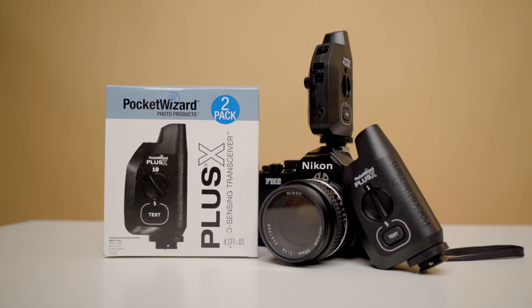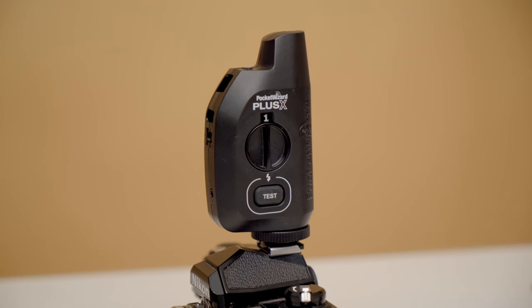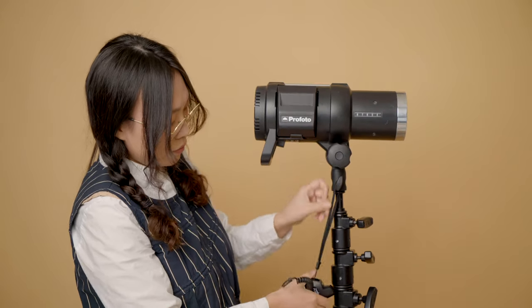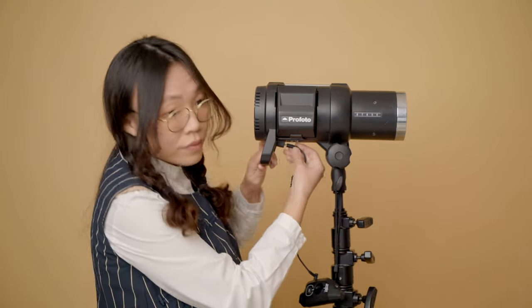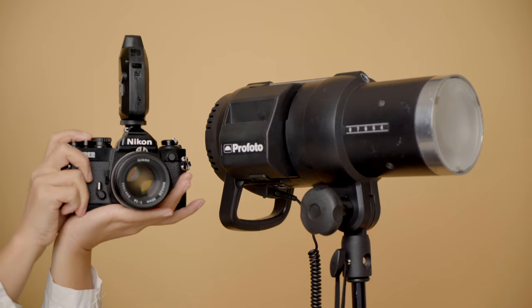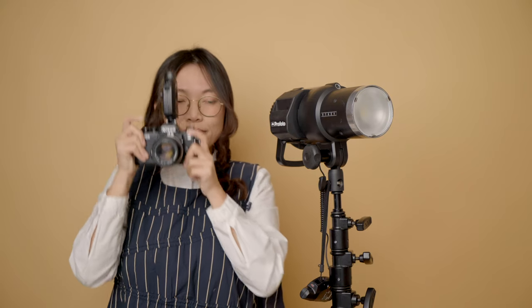In order to make my old film camera work with the strobe light, I need a universal trigger that works with any brand of camera. So I got the cheapest, most basic model of Pocket Wizard. This is the most common type of flash trigger. You will need two of these — one plugs into your camera as your transmitter, and the other plugs into your flashlight as your receiver. The transmitter on your camera sends out a signal to your flashlight. This thing works with pretty much any camera.